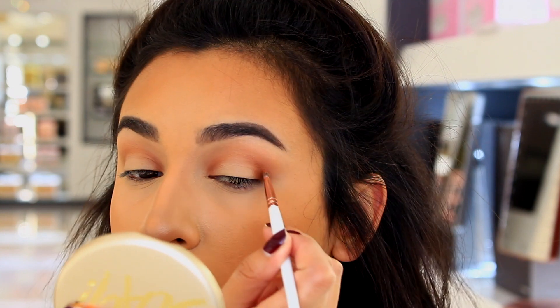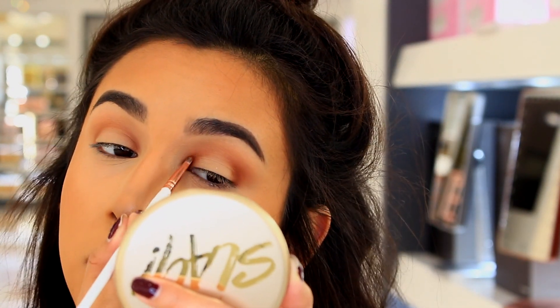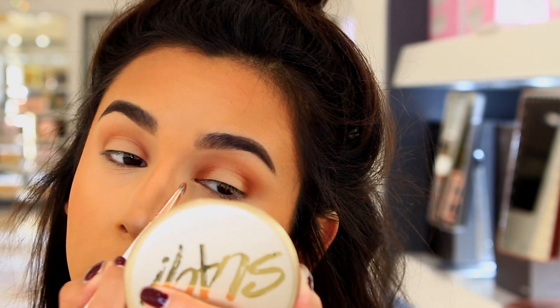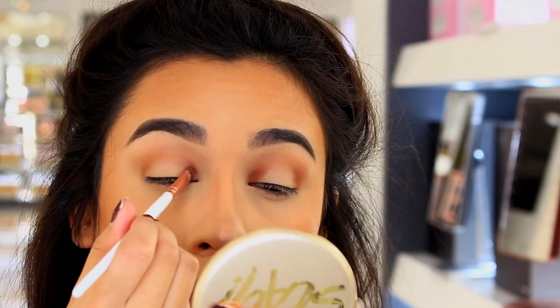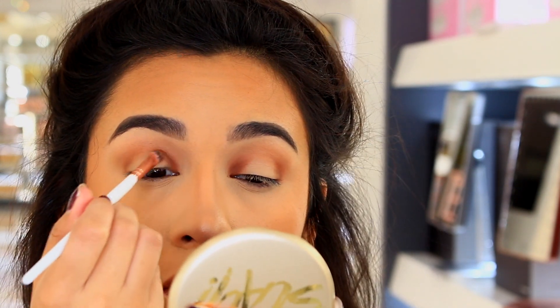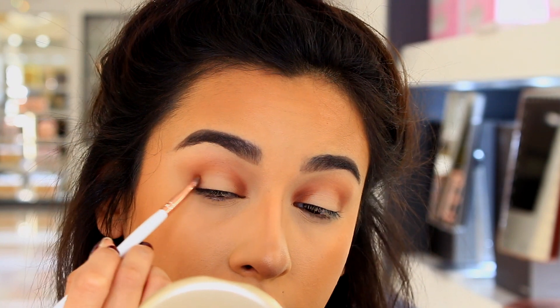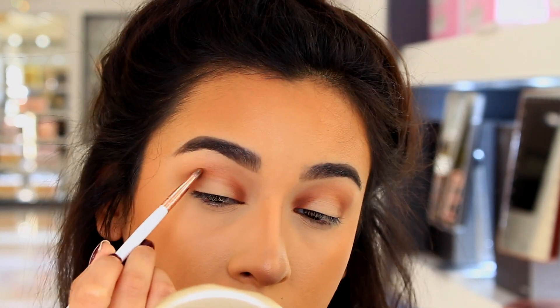I did it like three or four times just to really deepen up the inner and outer corner. You guys can go in as much as you want — I just didn't show me doing it the entire time for the sake of time, otherwise this would be like an hour long video. I'm just really packing on the color and then just blending it out.